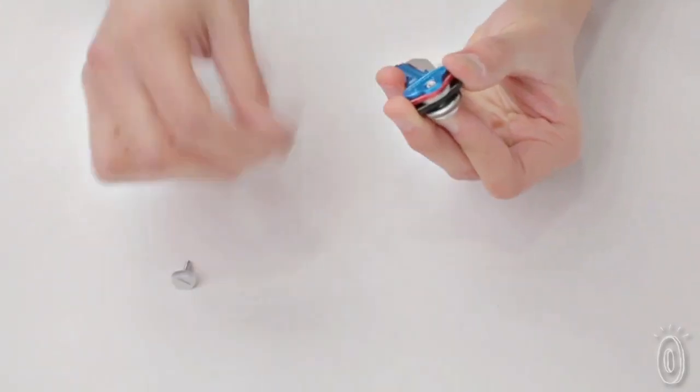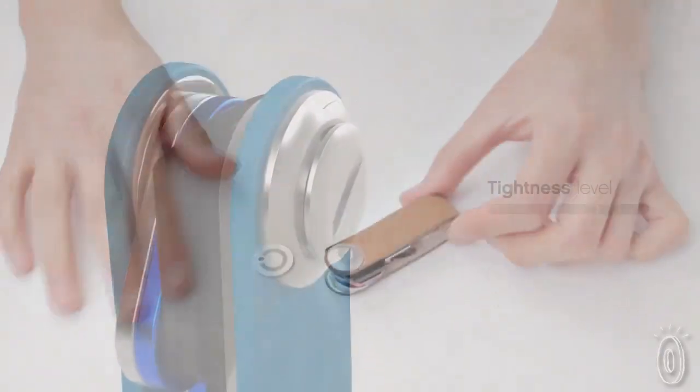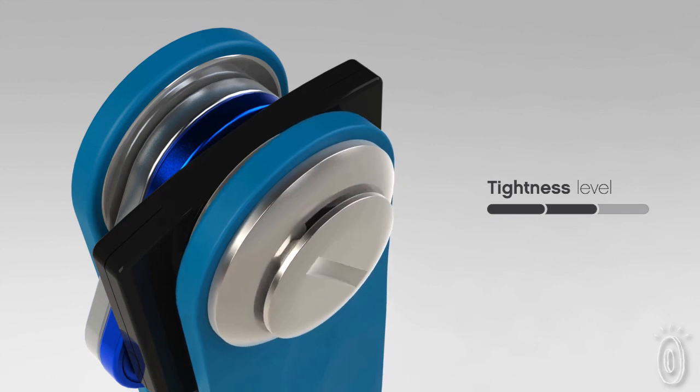One of the things that we're really proud of achieving is the locking mechanism of the Orbit Key. Not only does it stop your keys from coming undone accidentally, but it also allows you to adjust the tightness of your keys.